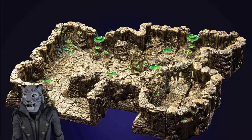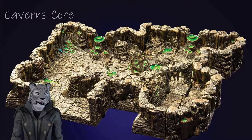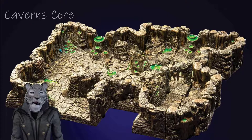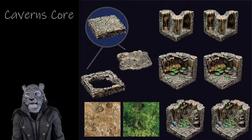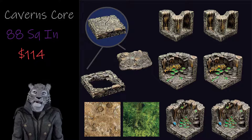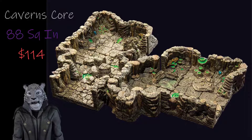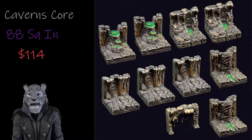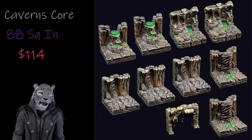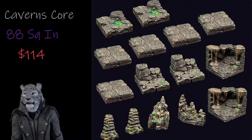If you're not interested in the dungeon set, the next thing to look at is the Caverns Core set. Rather than representing that drab stone dungeon, the Caverns Core set contains a lot of really detailed and more colorful elements that give a nice feeling of an icky, wet cave system. The individual pieces are much more dynamic, but you get far fewer of them. At only 88 square inches of coverage for $114, you're looking at about half the coverage for the price of the Classic Dungeon Core. However, this set can be set up with a number of different builds to feel unique, and the level of detail in the pieces really supersedes the need for additional bling to make the cave feel alive.